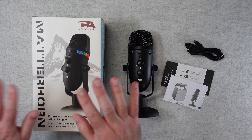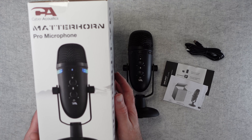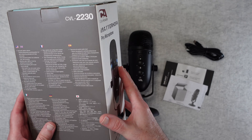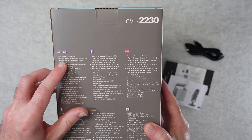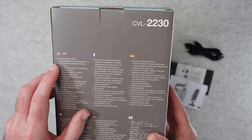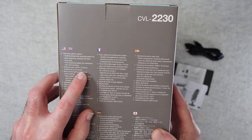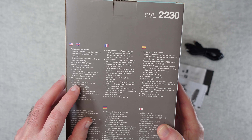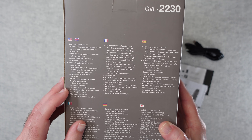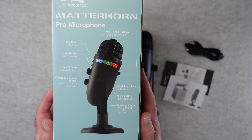Let's get on with the review and start by taking a quick look at the box. This is the Matterhorn from Cyberacoustics. On the side it says it's a pro microphone you can use for podcasts, interviews, and voiceovers. On the back we have the main features: a dual polar pattern option — cardioid directional recording or omnidirectional — various sampling rates up to 48kHz 24-bit, multi-coloured lighting, adjustable desk stand, a mute switch, mic and headphone volume control, and zero latency monitoring. It works with Mac or PC — a nice fully featured microphone.